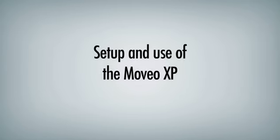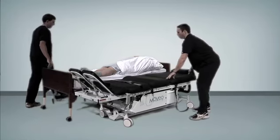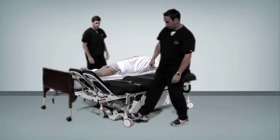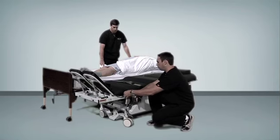Set up and use of the Moveo XP. With the footplate set to the 45 degree position, align the Moveo so that the split of the table is centered with the patient's greater trochanter. Lock the table using the caster pedal and then adjust the height of the Moveo to the proper height for a lateral transfer.